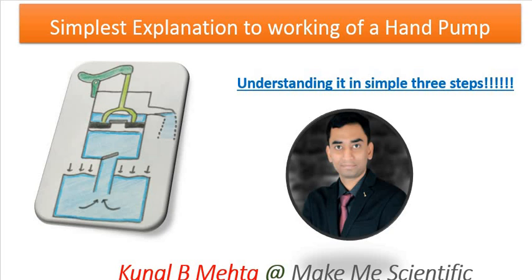Hello scientific people, how are you today? Today we are going to discuss the working of a hand pump in three easy steps. We will discuss the parts and then we will see the role of atmospheric pressure in the working of the hand pump.